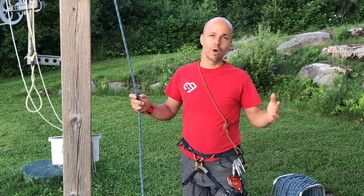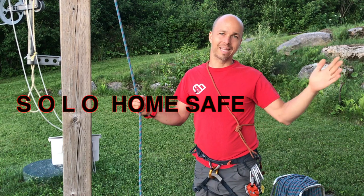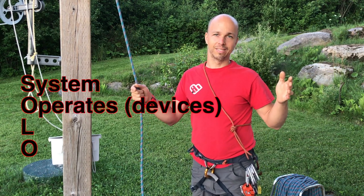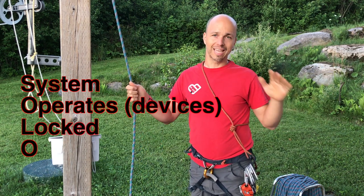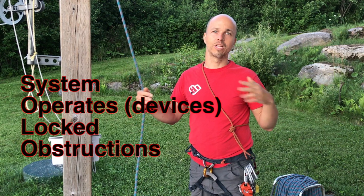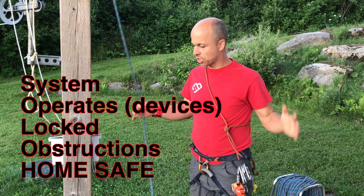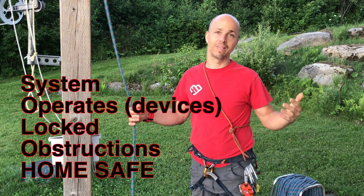The acronym to remember is SOLO Home Safe. SOLO stands for: the System — checking that your system is appropriate; device Operates — checking that it functions; everything is Locked; and nothing Obstructs the system, meaning nothing can hinder your system from working. Home Safe means you have everything with you to either come back or get where you need to go.